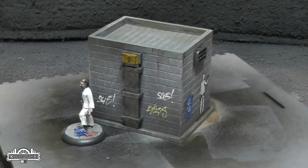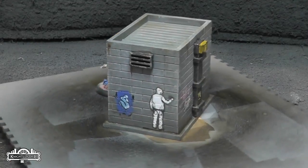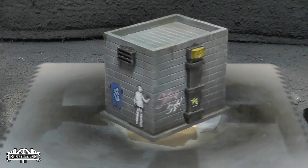G'day everyone, welcome back. I hope you're all keeping well. This was a fun model to paint. The tutorial for this is up on the Knights of Dice YouTube channel, which you can find in the description below.